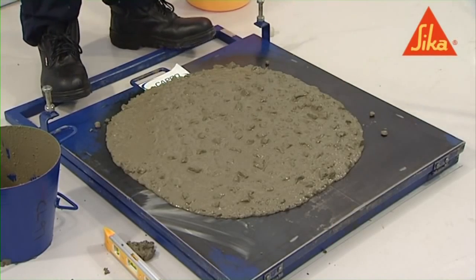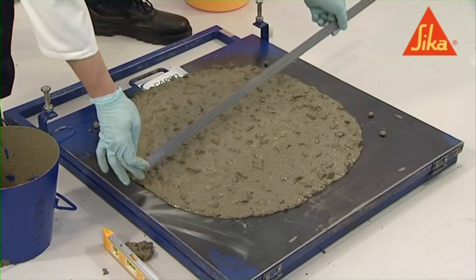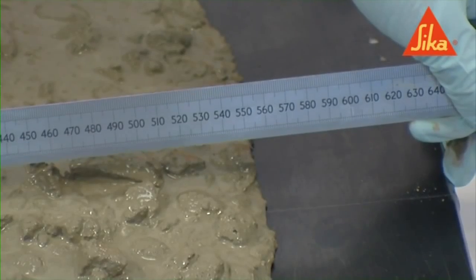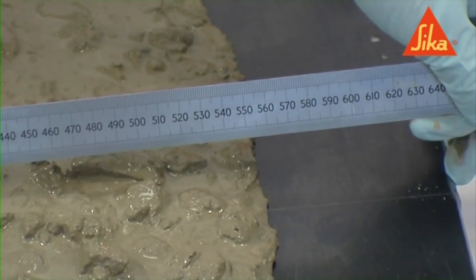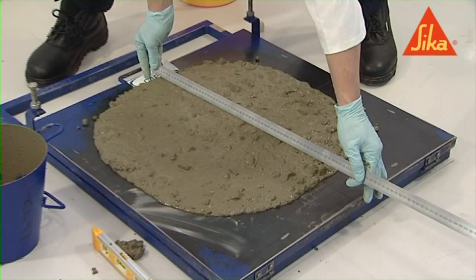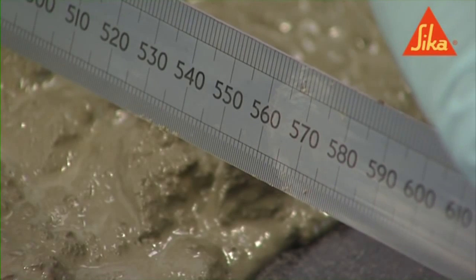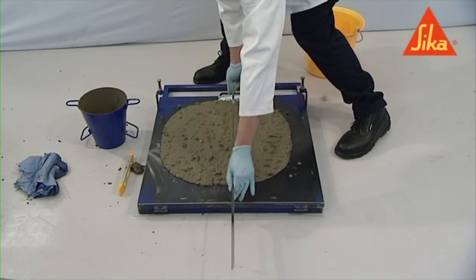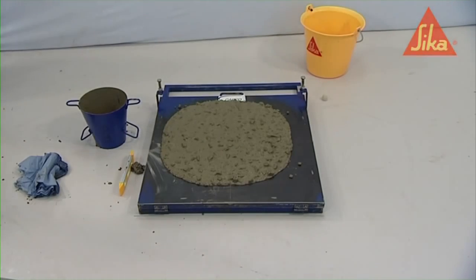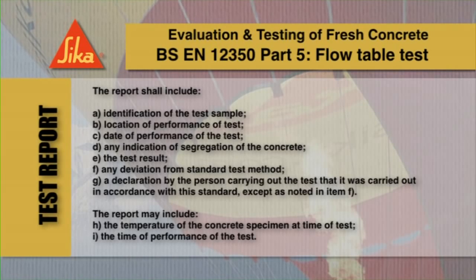Using the rule, measure the maximum dimension of the concrete spread in the two directions parallel to the table edges and record the two measurements to the nearest ten millimeters. To calculate the flow, divide the two measurements and express the result to the nearest ten millimeters. The following information must be included in the test report.